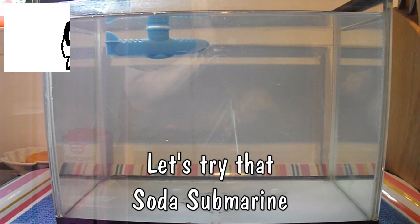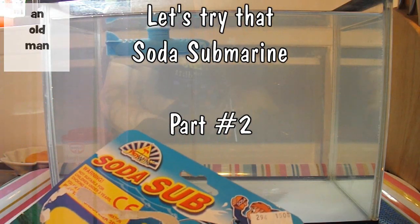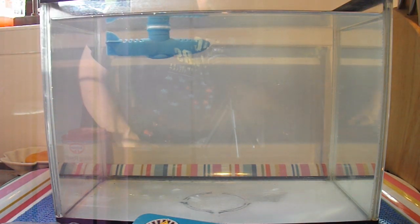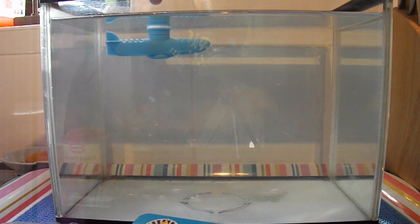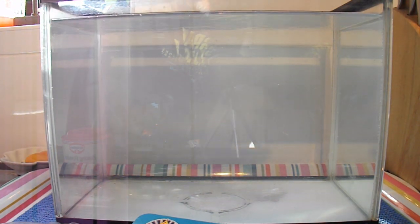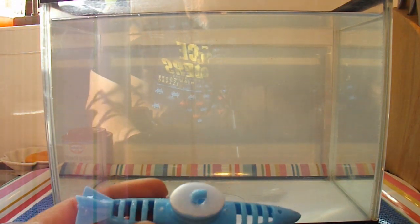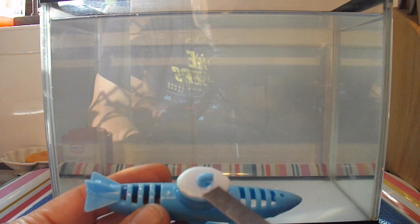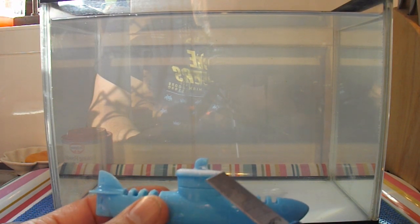Hi guys. I wasn't happy with the buoyancy of this toy submarine, so I'm going to try and trim it so we get the right amount. I've added some polystyrene to the top and at the moment it's currently floating, which we don't want it to do. It does need to sink under its own weight. So this bit of polystyrene I'm going to trim until it just starts to sink.